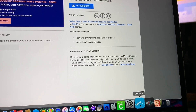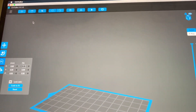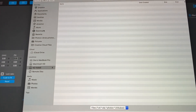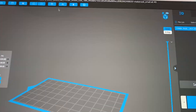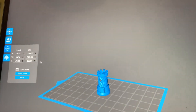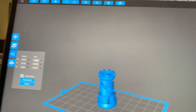Then we go into our software, which is called ChiituBox. We're going to go in and open it, go to downloads, and find that file. It will put it on the platform. I want to make this a little bit bigger, so we're going to go up to the size here and make it 150%.